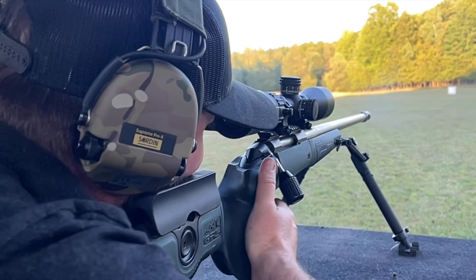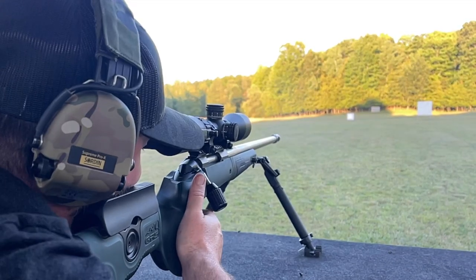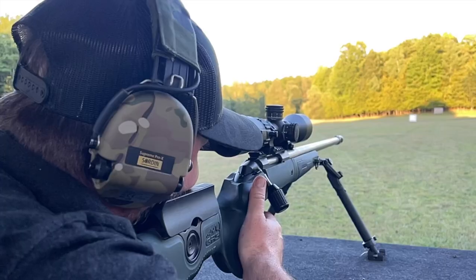FX Air Guns, baby! All right, so we got the arrow gun all zeroed in at 20, 30, 40, 50 yards. So let's get the 6.5 Creedmoor zeroed in — let's burn some powder, baby!